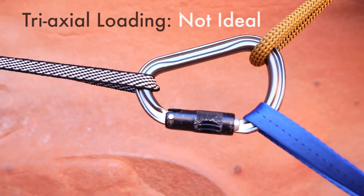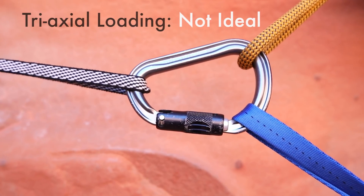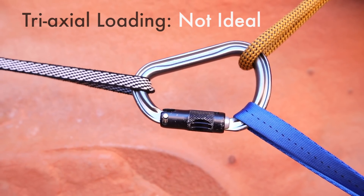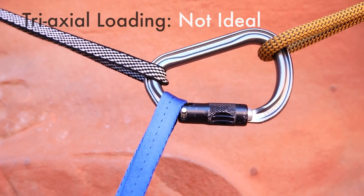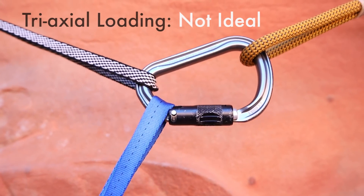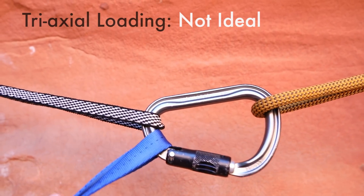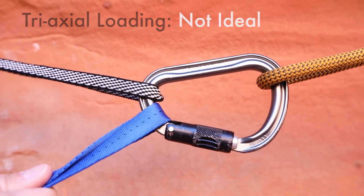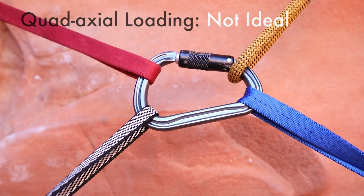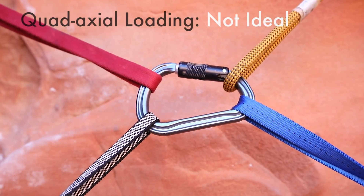Another example of a carabiner being loaded in a somewhat inappropriate way — this is triaxial loading. You can see it's loading the nose out here and back here, which is going to weaken the carabiner significantly. Another way it could be loaded inappropriately: just want to avoid anything being loaded out on the gate side of the carabiner. It's unlikely to actually break the carabiner, but we want to try and apply the tools appropriately. This is a visual of a carabiner getting loaded in four axes, which makes it a lot weaker and we want to try and avoid in climbing.